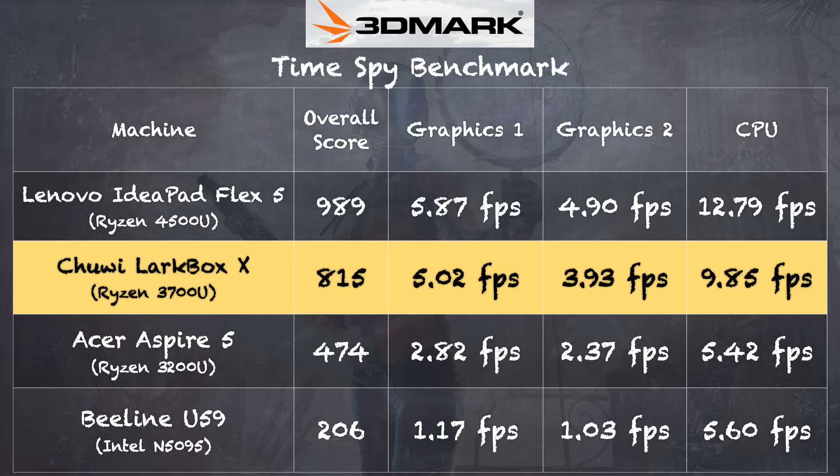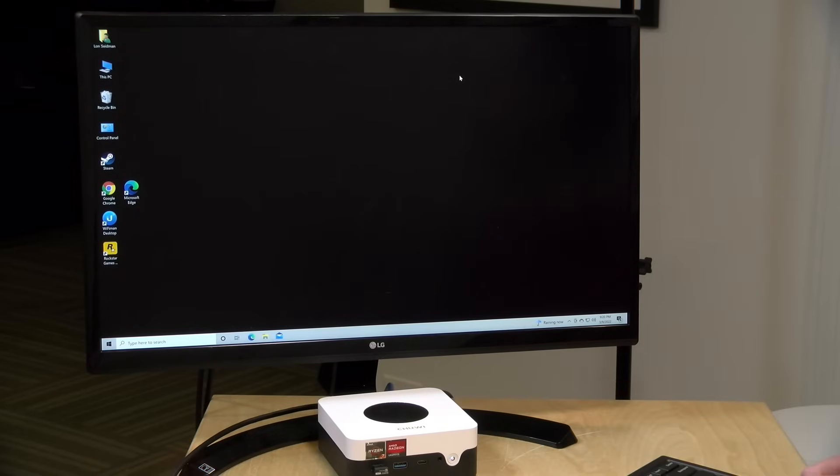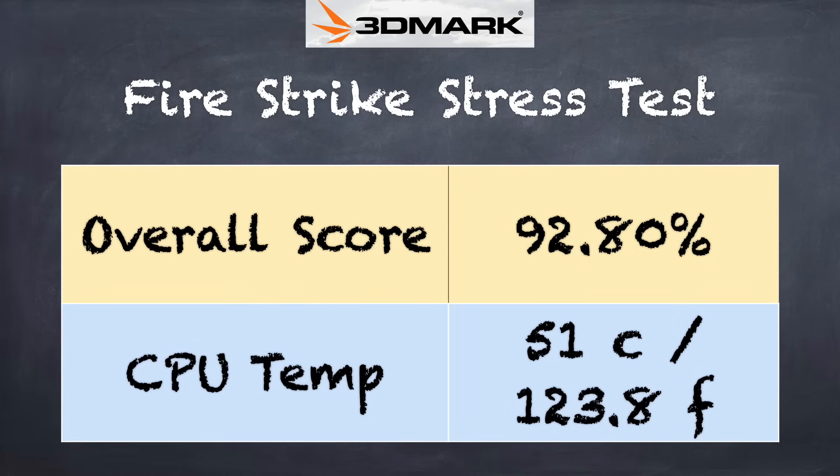On the 3DMark Time Spy benchmark test, we got a score of 815. I was surprised by this score because it was very close to what we saw out of the Lenovo IdeaPad Flex 5, which is running with a more recent Ryzen processor. So it really is performing quite well with those Ethernet issues aside — but it's still not going to be anywhere near what you would experience with an Xbox Series S. So while this can play games, it's not something I would recommend for its primary use case. On the 3DMark stress test, we got a failing grade of 92.8%, indicating that when this machine is placed under heavy sustained load, it will slow down a bit to prevent itself from getting too hot. So you might notice some dips in performance, especially if you are playing games over a longer stretch of time.